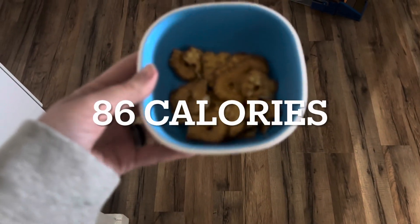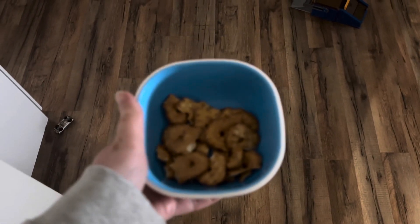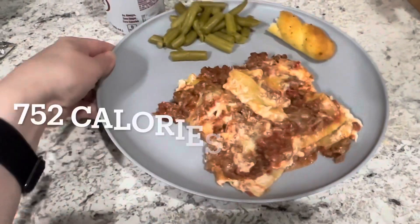A little later after my ice cream, I'm still feeling really snacky, so we got some pretzels. These are the pretzel slims from Aldi. I just had almost a full serving — it was 86 calories. As I looked at the mess I needed to clean up.